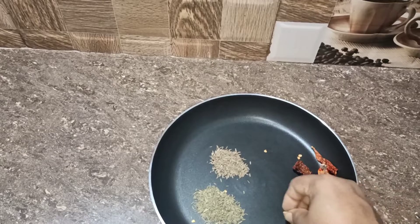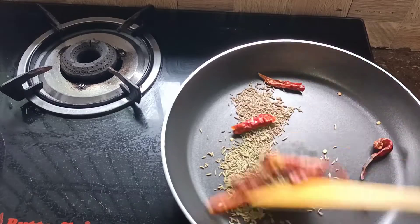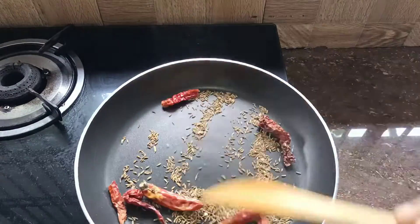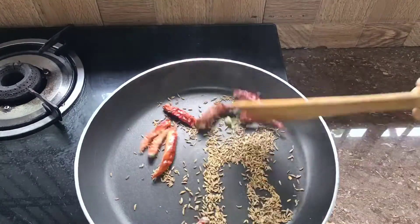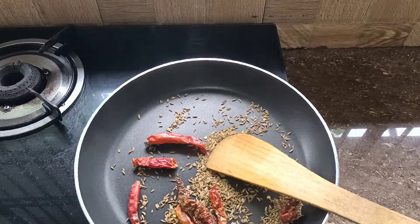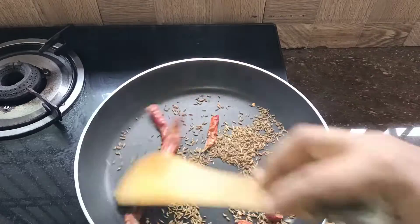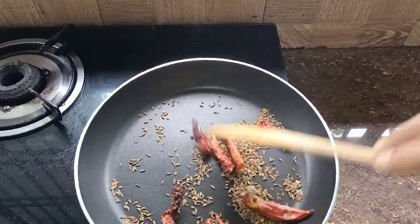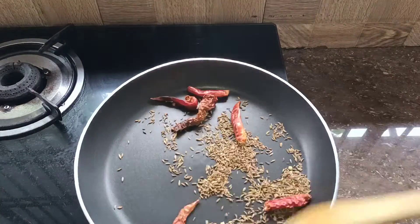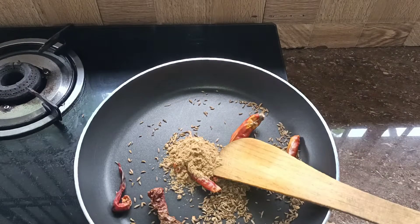1 teaspoon of tea and 1 teaspoon of tea. We will cook it in the same way. I have a little bit of tea. I will try it on the side of the pan and make it a good taste. Now fry it on the side of the pan.